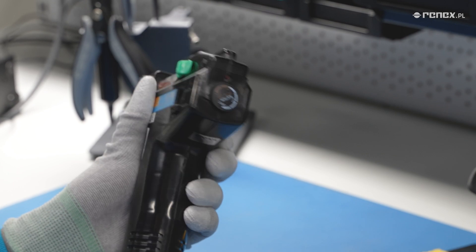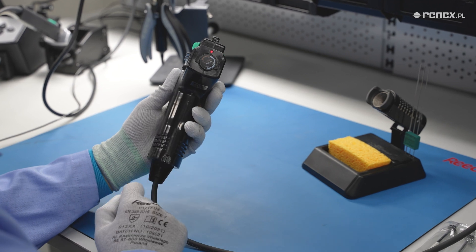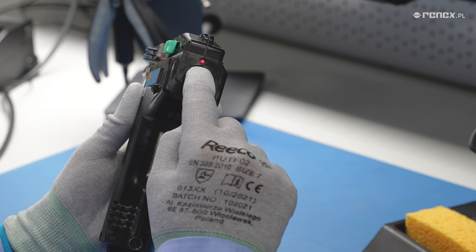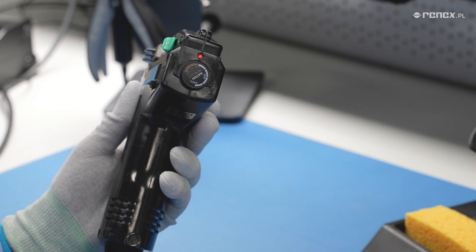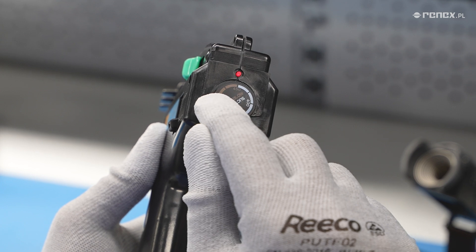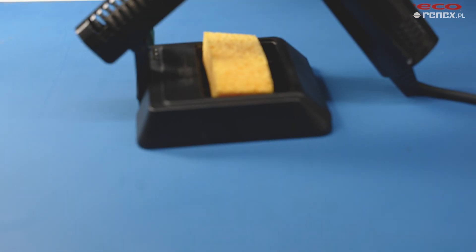Above the temperature control knob, there is a red LED light indicating the device's readiness for use. When it shines steadily, it means the desoldering iron is heating up. If it starts to flash, it means the heating element has reached the desired temperature.